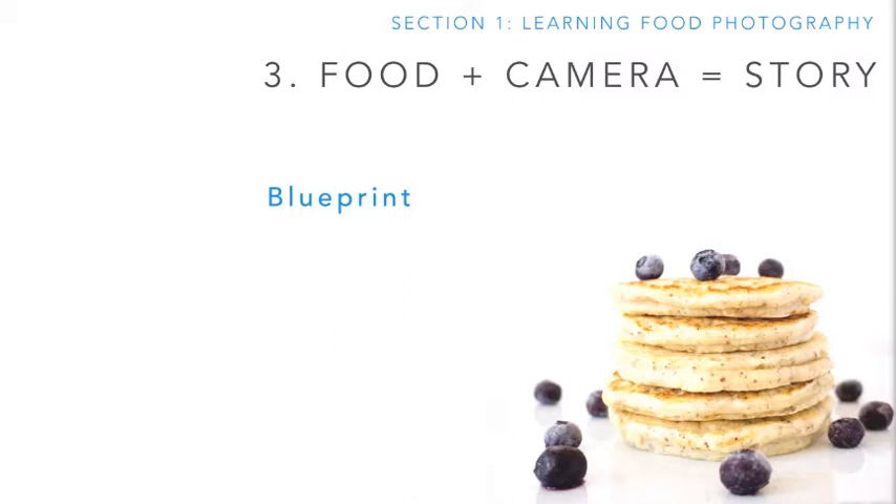I want to share with you a blueprint I've built — a four-step process that helps me tell a compelling and engaging story every time. There are also a number of tools that can help you manipulate the story, things like the way you style your food and how the lighting is set up. We're going to look at the six primary tools you have to manipulate your scene, and we'll conclude with a few examples where I tried to tell a story and dissect what emotions I was invoking.